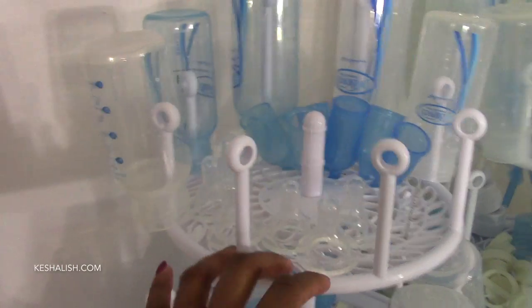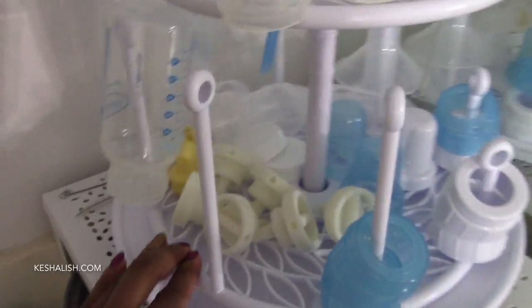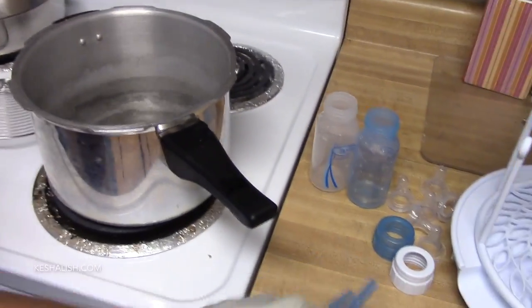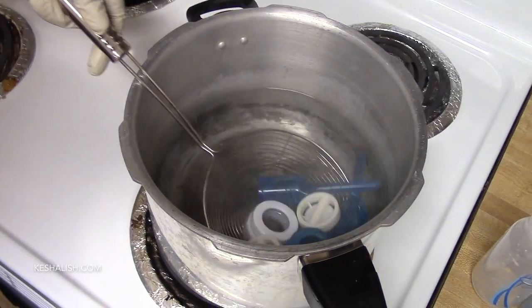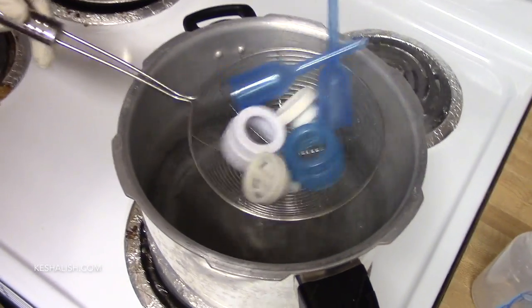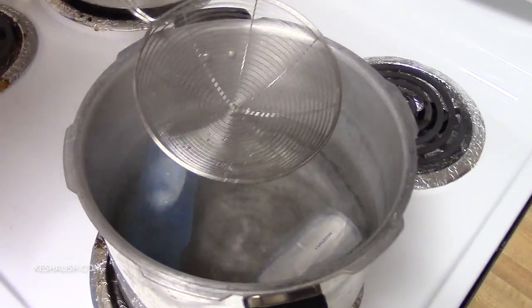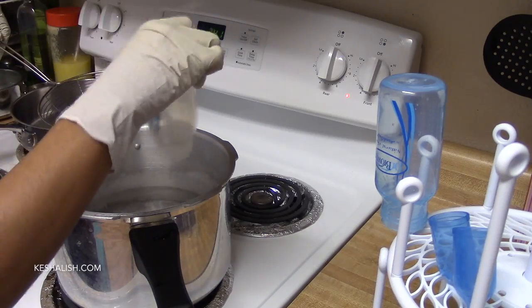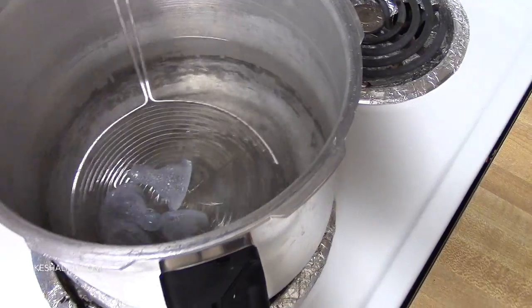Now that we're done with the cleaning, I will show you how I sterilize all this. After boiling water in a large vessel, I leave the bottle parts, the nipples, and the bottles for one minute in the water and use this kitchen strainer to take them out. Since I wash all these with hot water in the first place, I sterilize the bottles, nipples, and pump parts only once a week or two and don't find the need — neither have the time — to do this every day.